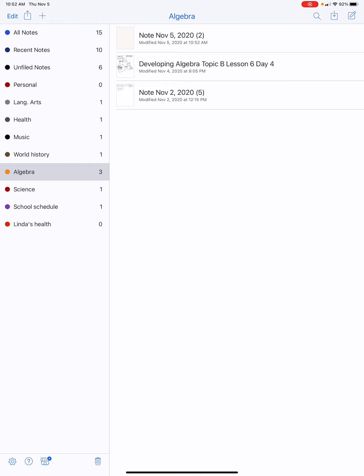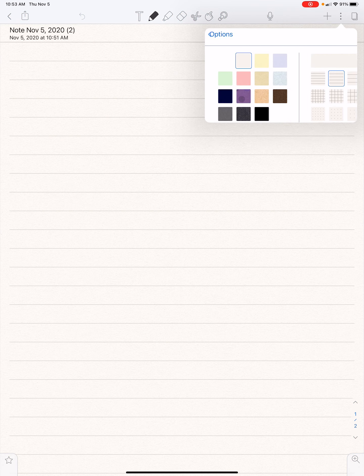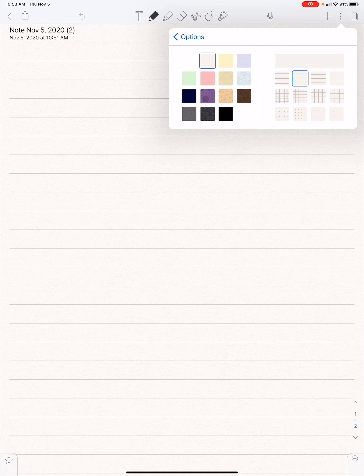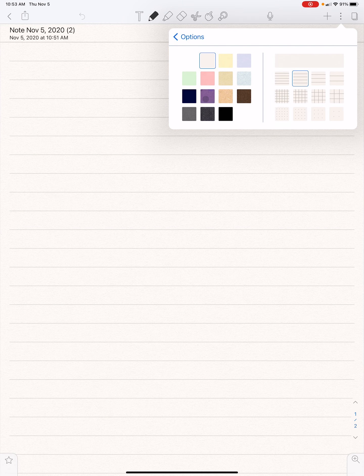Hello everybody, welcome back to my YouTube channel. In today's video I am going to be taking some algebra notes. It is just going to be some calming notes with a little bit of music in the background if I can add it. If I cannot add it, it'll just be totally silent. I like to use this cream colored paper, and the secondary note size so the spaces are a little bit bigger — you can even make them bigger, but I personally like them this size.